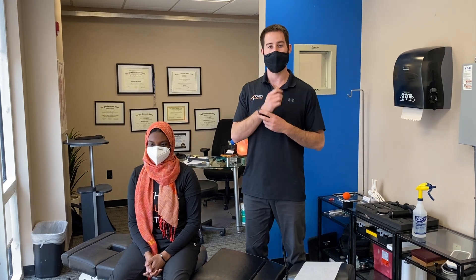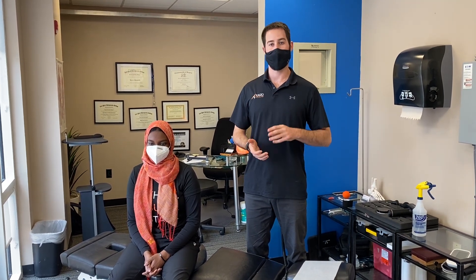Hi guys, my name is Dr. Ian Shapiro. I work at Kaizo Health in Fairfax. I'm going to be demonstrating the difference between a variety of adjustments today — everything from cervical, thoracic, and lumbar spines, as well as lumbar sacral and pelvic.